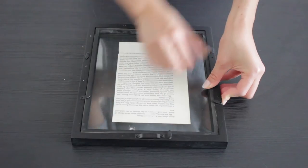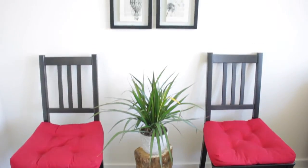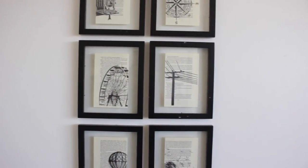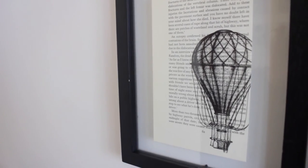Once you're done, all you have to do is mount them on the wall. This is an easy way to decorate your space, especially if you're on a budget. You can customize the silhouette images to your liking, which I think is great too.